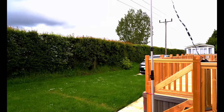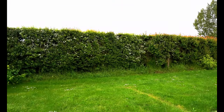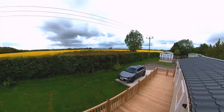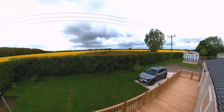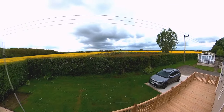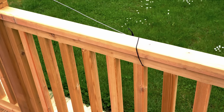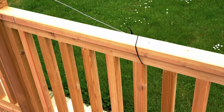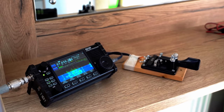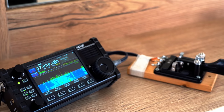Beyond the hedge here is just open fields — I'll show you a shot of the view above the hedge. Poor preparation meant I only had one end insulator, so one end of the antenna was wound around the rail. And here you see the operating position: Xiegu X6100 running 5 watts from an internal battery and a pretty standard paddle key.